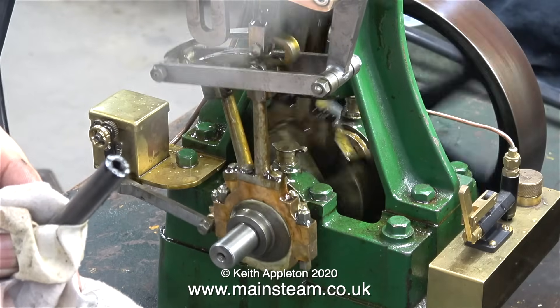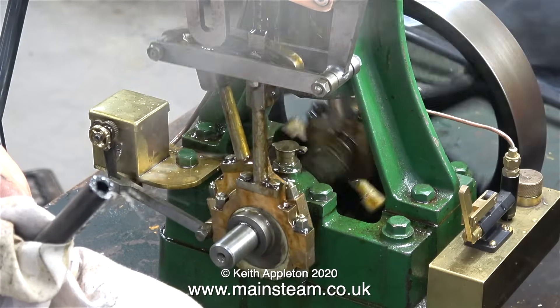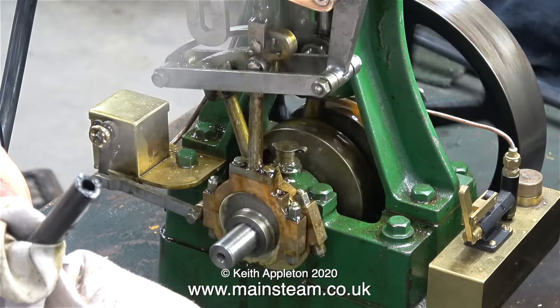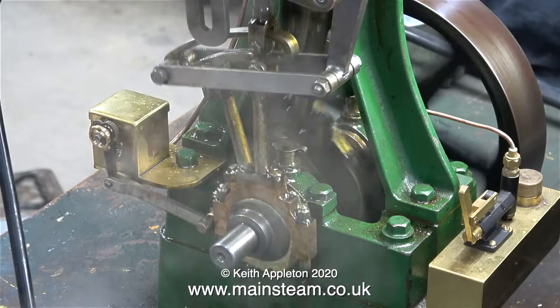And once again, here's all the water coming out of the exhaust. A steam engine is supposed to run on steam — it is not a water engine. And unlike an internal combustion engine, the steam engine relies heavily on its boiler, or steam source.